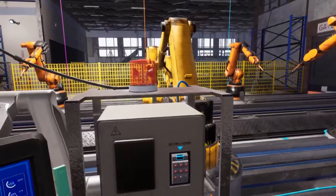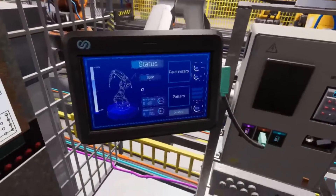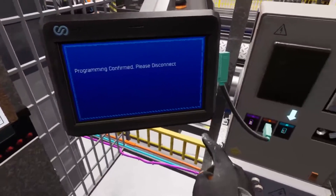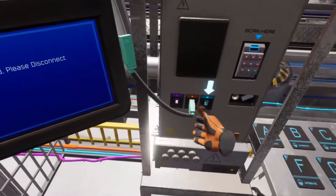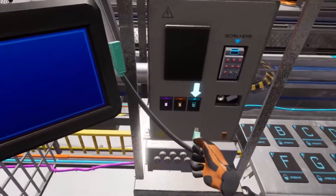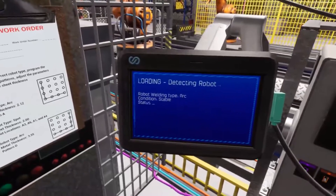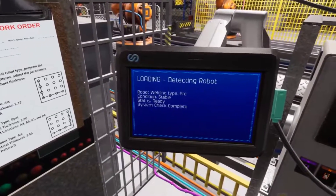That pattern looks great — select the confirm button to finalize the pattern. We're done with this pair of robot arms. Select the confirm button from the home page and we'll move on to our final set. Plug the programmer's tablet into the last USB slot. I'll let you program everything on your own. Don't forget to check the work order for the metal thickness and pattern you'll need to program. Good luck!